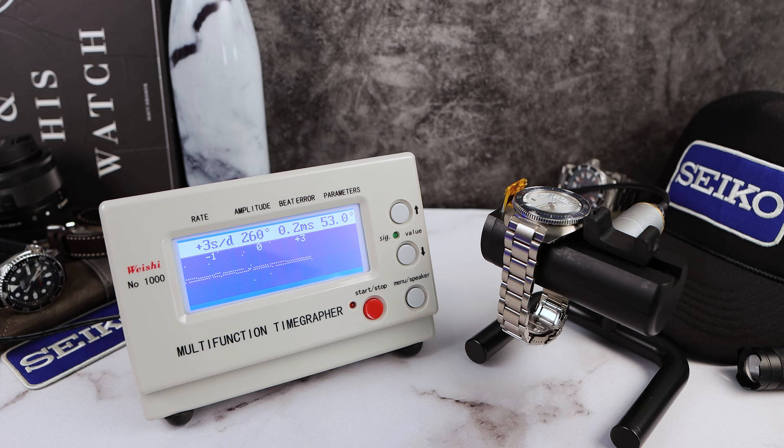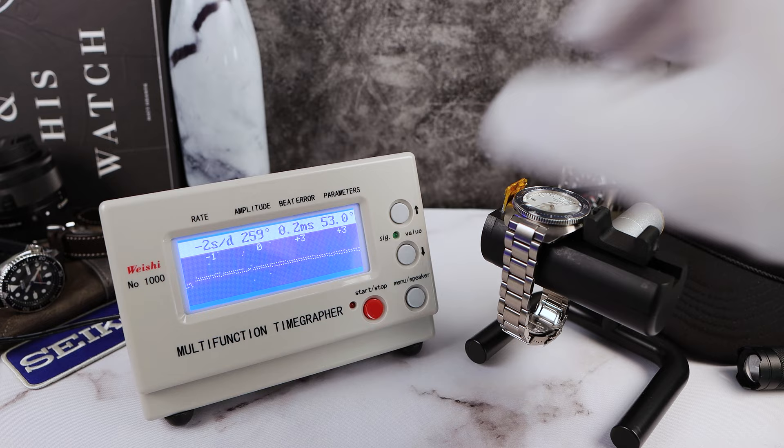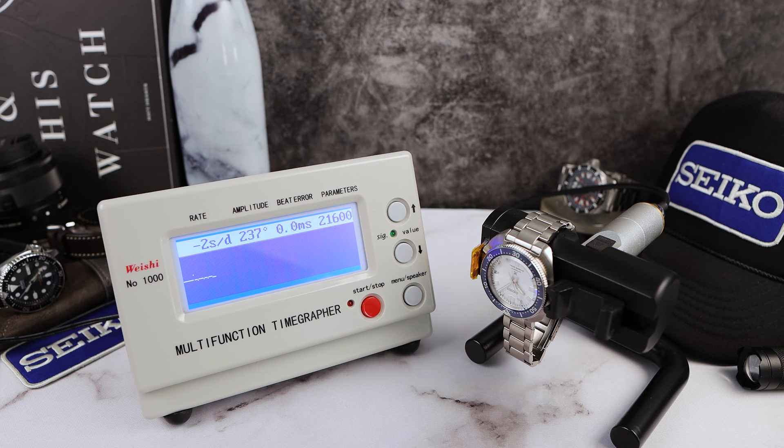Let's do four rounds dial up and four rounds 12 o'clock down. Fourth and final round dial up: plus three. Now checking 12 down to see positional variance — amplitude dropped to 237, beat error looks perfect, actually got better 12 down, and the rate is negative two. Not bad. The amplitude is a little bit low, but I've seen that before with this movement so I'm not concerned. Fourth and final round 12 down: negative two, then negative one.